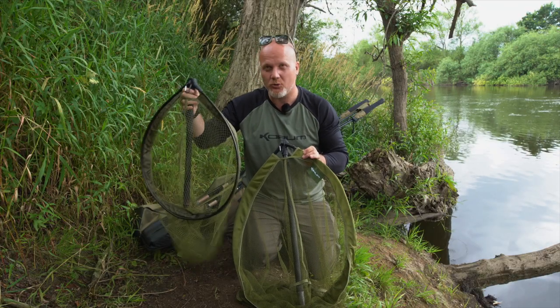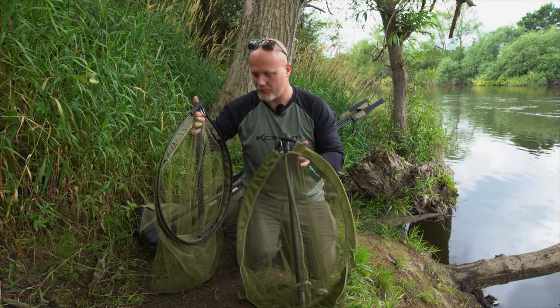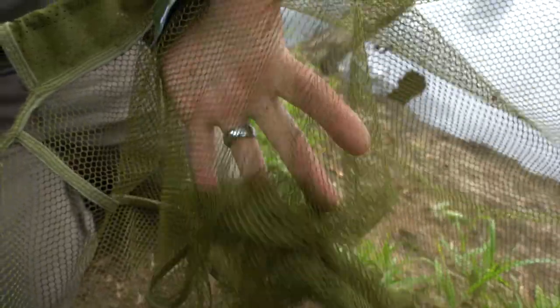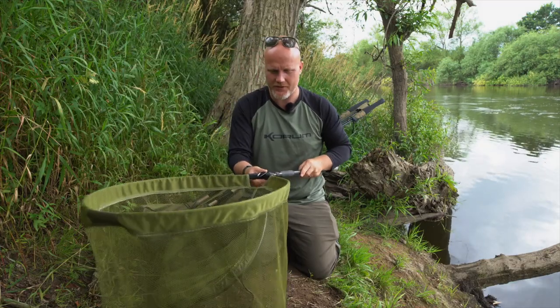You can use that for all manner of purposes to really travel light and keep your hands free when you're moving from swim to swim. Now you'll see there's two versions. We've got a standard mesh version, which is very, very fish friendly, nice deep meshes for resting the fish.